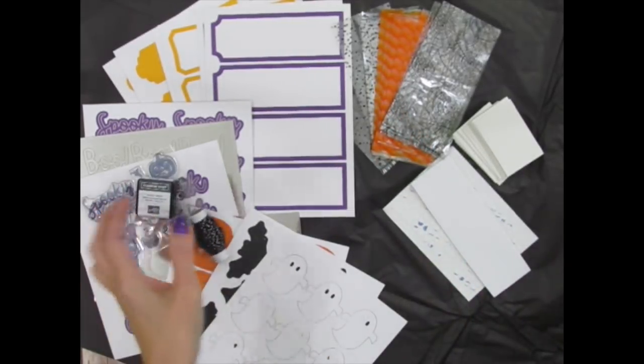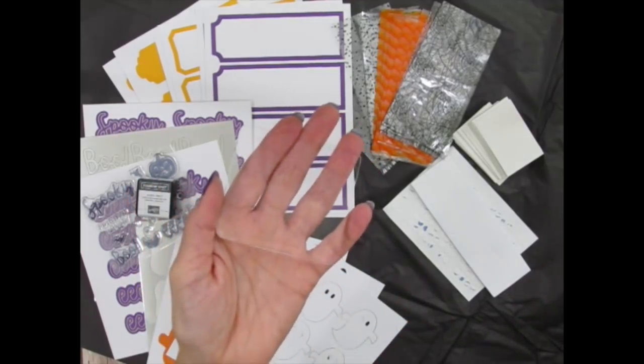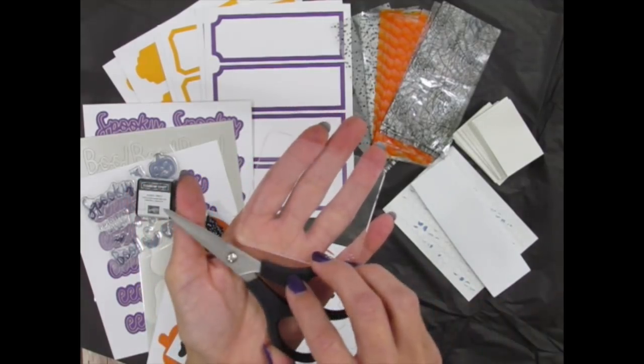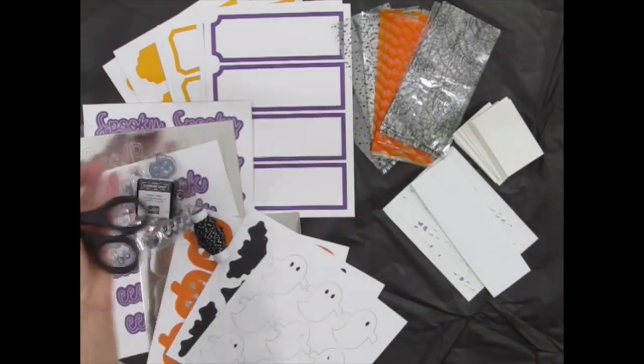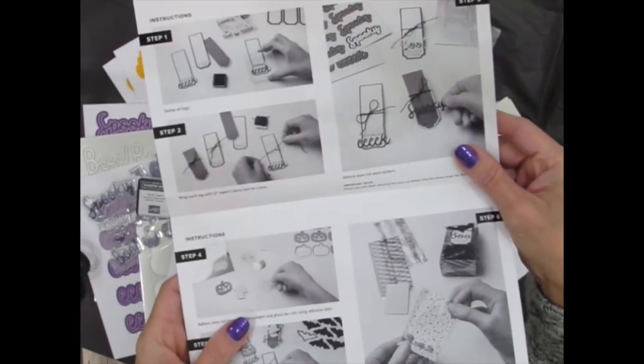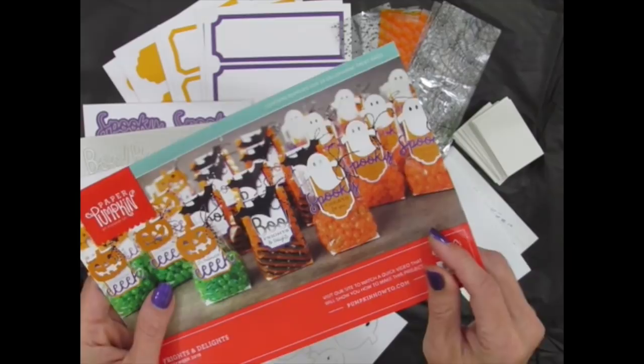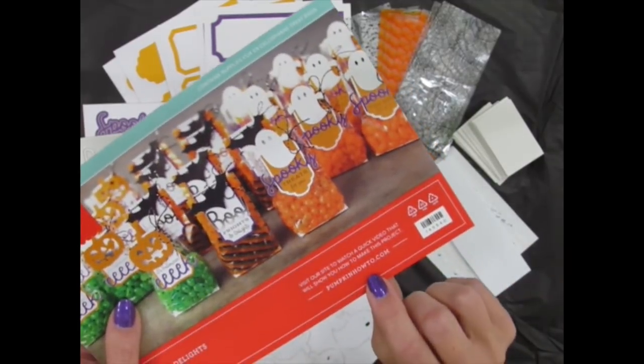All I need is my clear block to mount and use my stamps — this one came free with my first kit — and my scissors. Stampin' Up! includes a mini publication with photos and written directions, tips and additional details, and it shares a how-to video for each and every kit.